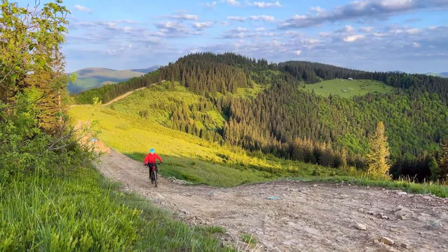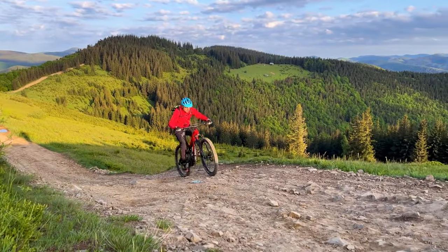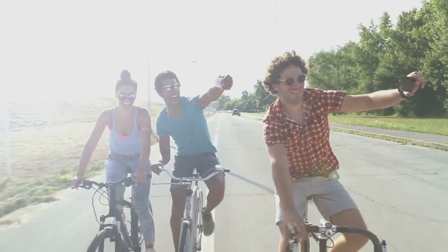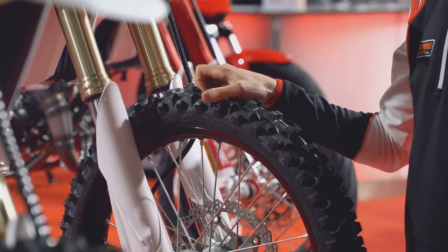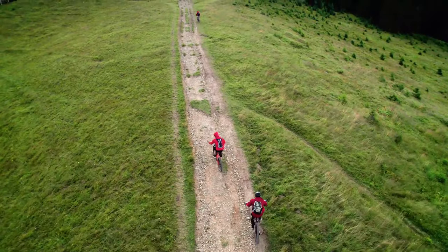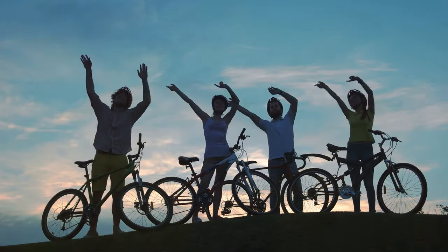So there you have it — my top five picks for the best value fat tire electric bikes of 2024. Whether you're looking for power, range, comfort, or just a damn good time, there's a bike on this list for you. Do your research, check out the specs, and get out there and test ride a few. If you found this video helpful, hit that like button and subscribe for more awesome e-bike content. Until next time, peace out.